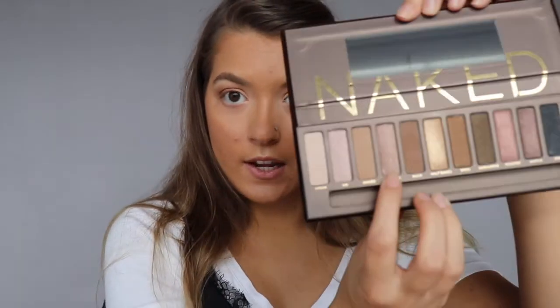Now I'm going to take Sidecar — this shimmery shade — and put it on the inner V of my eye, but I'm going to leave the tear duct area open because I want to use Sin in the tear duct area. So again just taking this on my finger and pressing and bouncing it in. I'm definitely not using a ton of pressure — after all, these are your eyelids, you only get one set, you need to be careful with them.